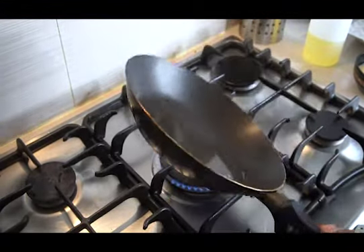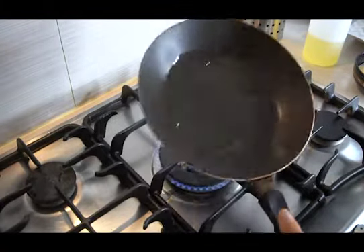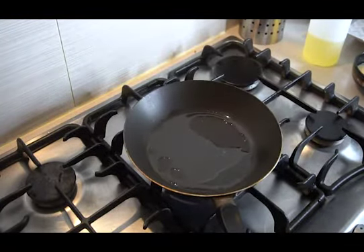Turn on the heat and add a tablespoon of oil. Once it's hot, pour in the beaten eggs — I used about two eggs.